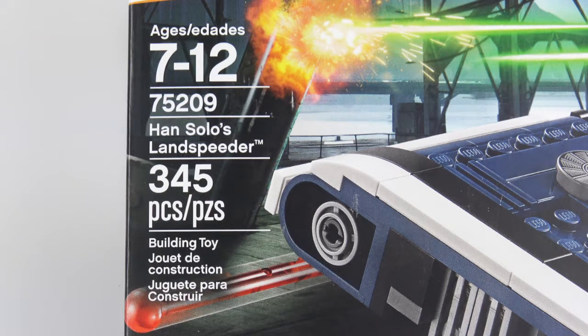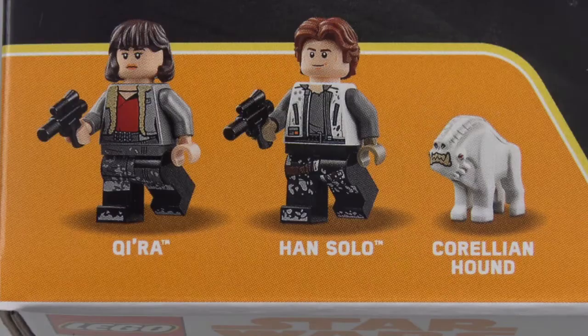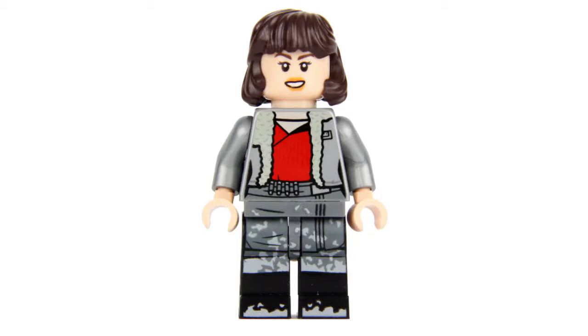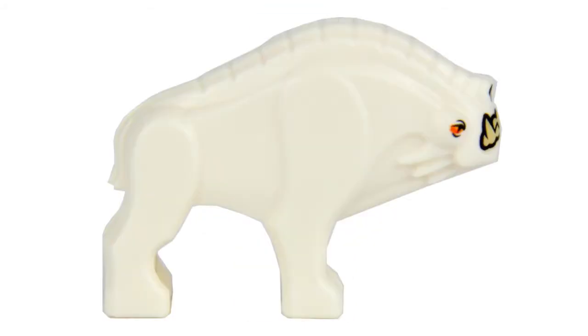Han Solo's Land Speeder from LEGO Star Wars. The 345 piece part count includes two minifigures and whatever this thing is. From left to right we've got Kira, Han Solo and Corellian Hound which seems to be lacking a neck for some reason.